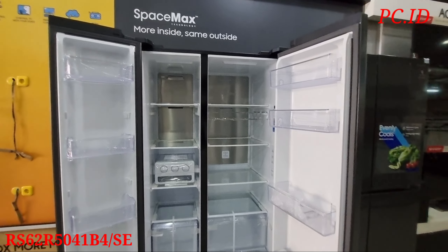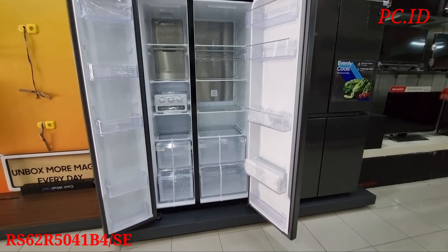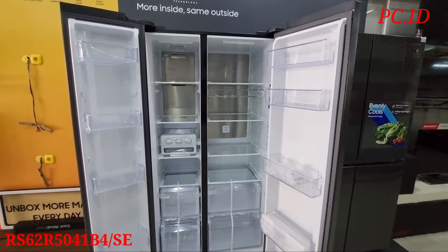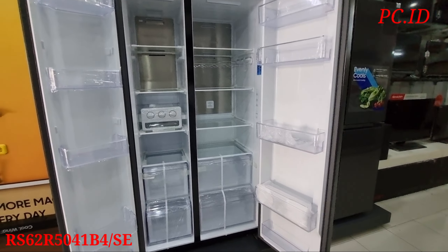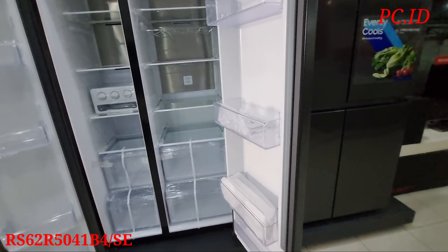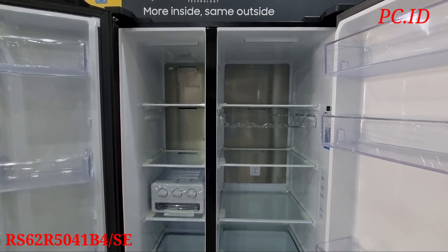Untuk di bagian pintu, kita mau cek dulu ada berapa rak. Ada satu, untuk bahannya dia tebal nih teman-teman, dua - ini juga bisa dipindah-pindah - tiga, ternyata ada empat, lima rak teman-teman.